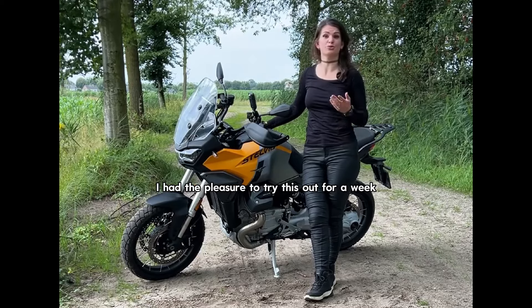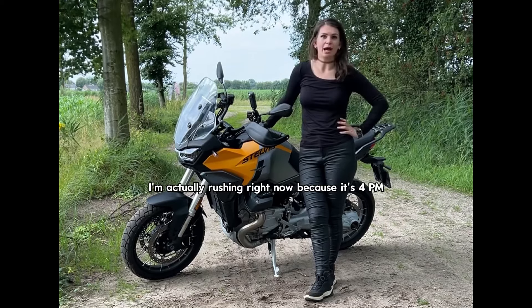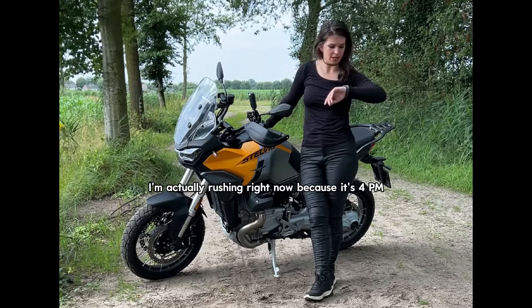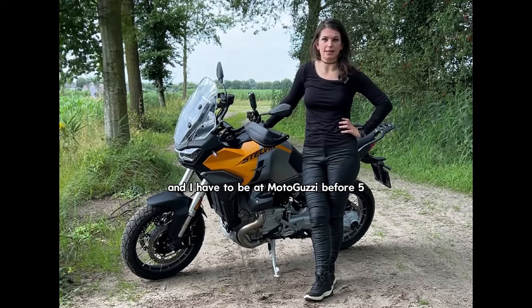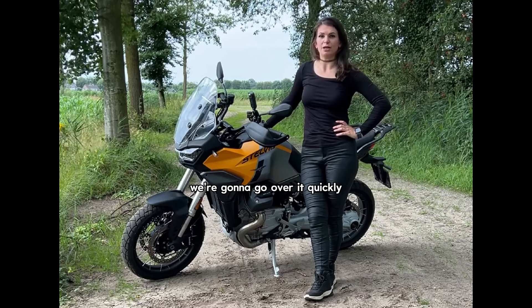I had the pleasure to try it out for a week. Today it's time to bring this baby back. I'm actually rushing right now because it's 4 p.m. and I have to be at Moto Guzzi before 5, and it's an hour away. We're gonna go over it quickly.